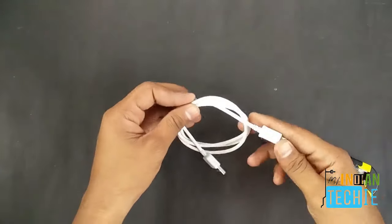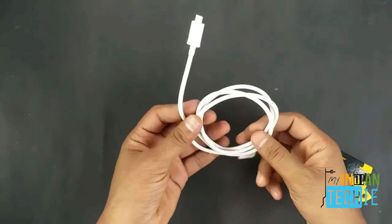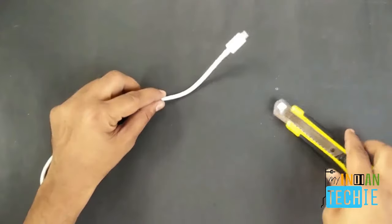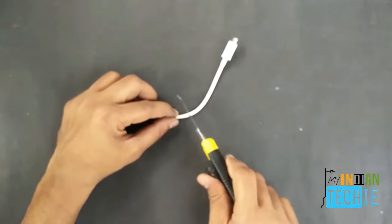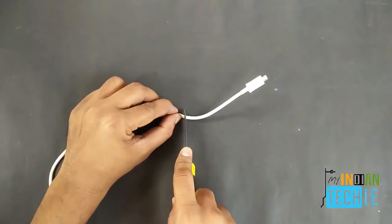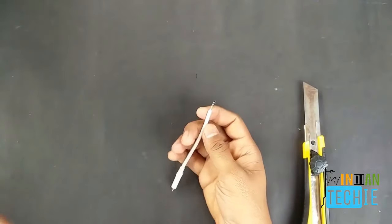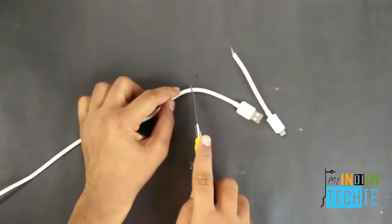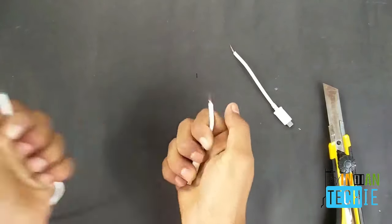First, take your USB cable and cut both ends using a cutter or scissors. Check how much space you are giving so that it will be appropriate to do the rest of the steps.